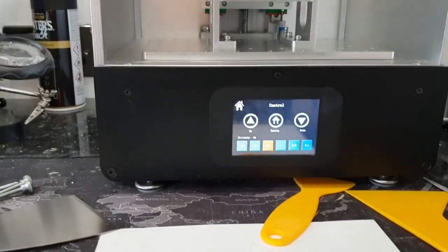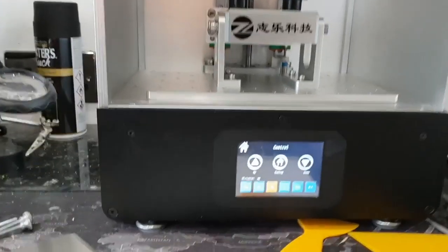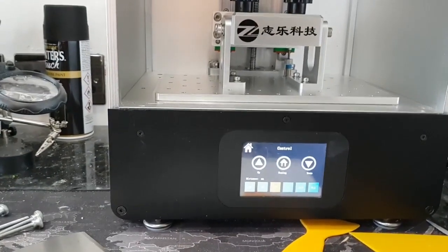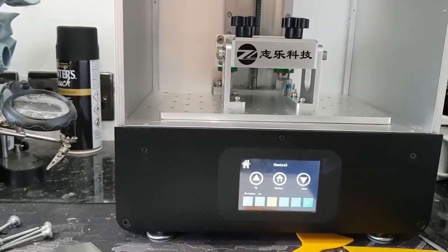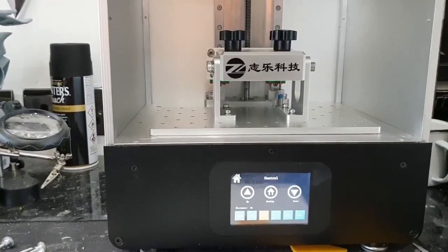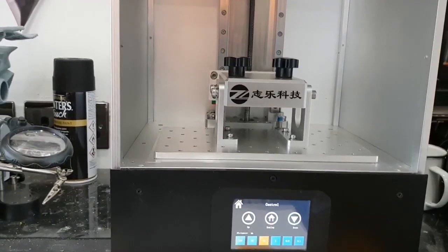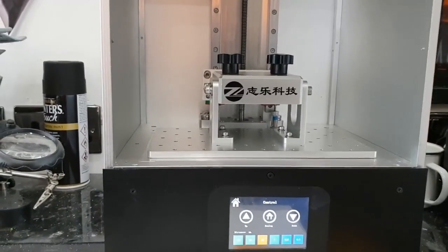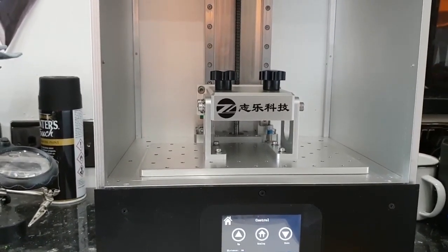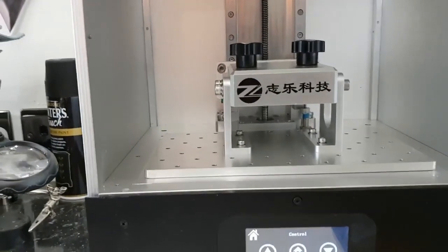The QR code was something of a dud — it takes you to something called QQ, which is like an instant chat network in China. It's all in Chinese, most of it is pictures rather than text so you can't translate it, and when you try to register it just says the server is busy. That's going to be a non-starter for now.